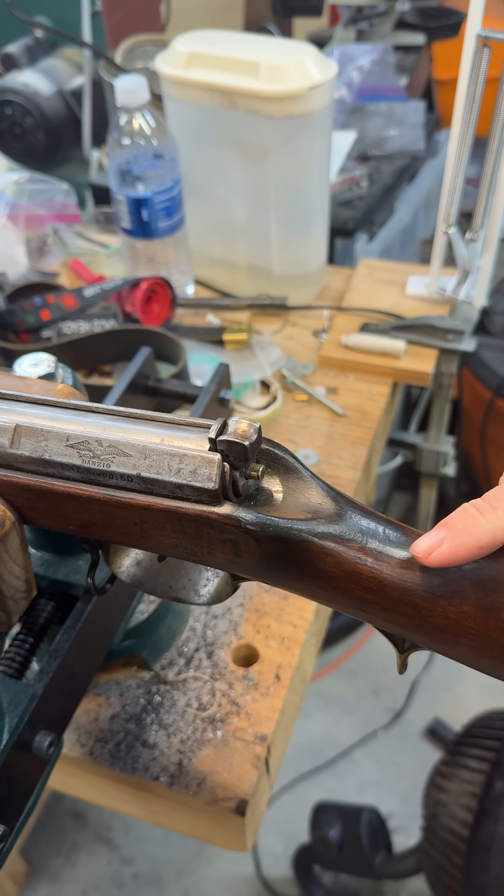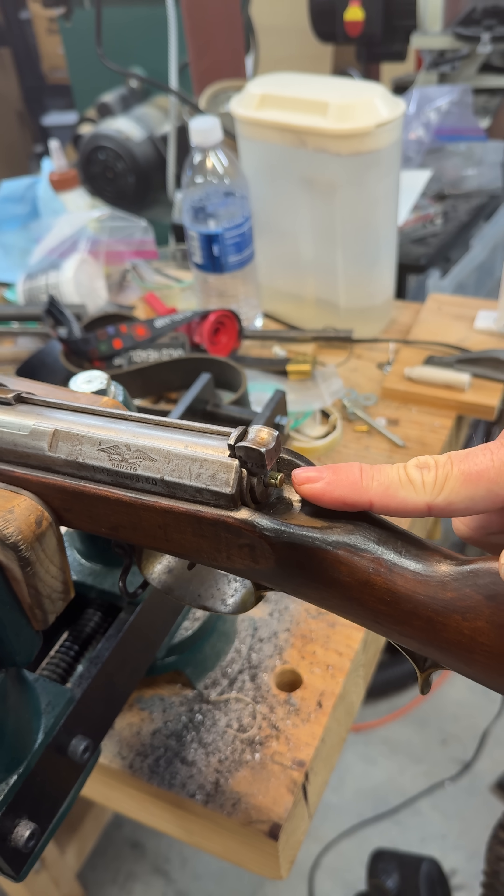You can also tell it's ready to be fired because you can see the exposed end of the needle.